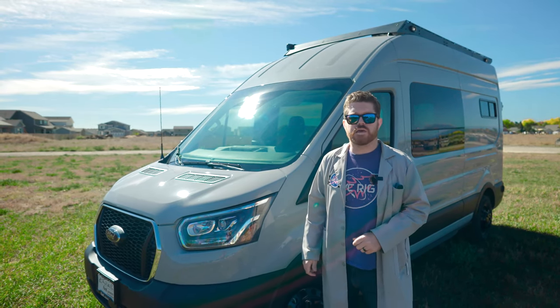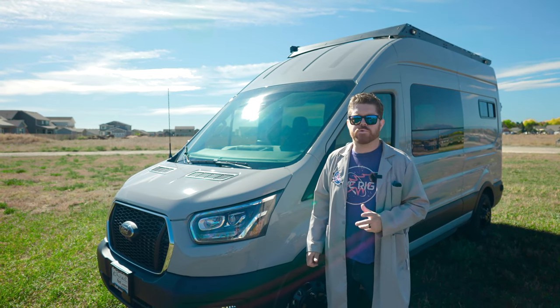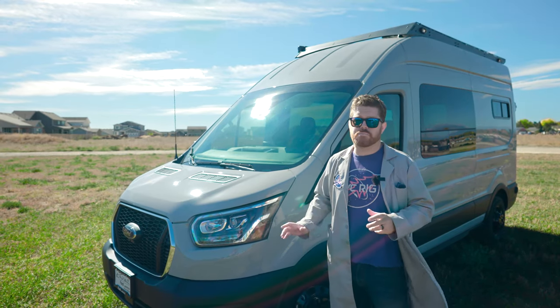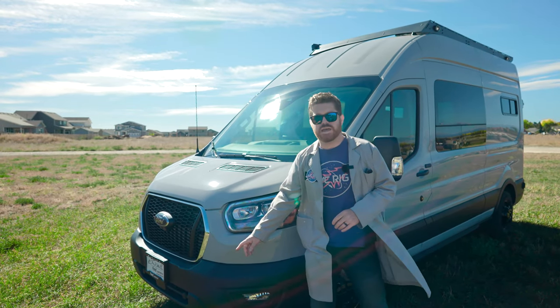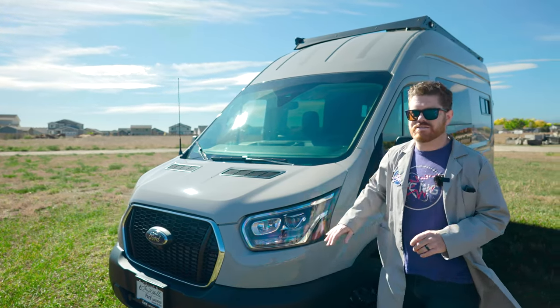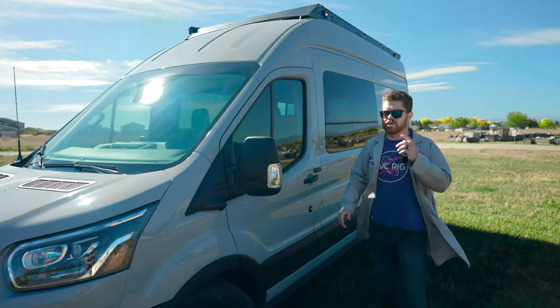Let's start with the platform. This is a 148 long-body high-roof Ford Transit. It has an EcoBoost all-wheel drive drivetrain and it is packed with features. Up here at the front of the van we have radar cruise control, Xenon HID headlights, and the paint is avalanche gray because I know you're going to ask.